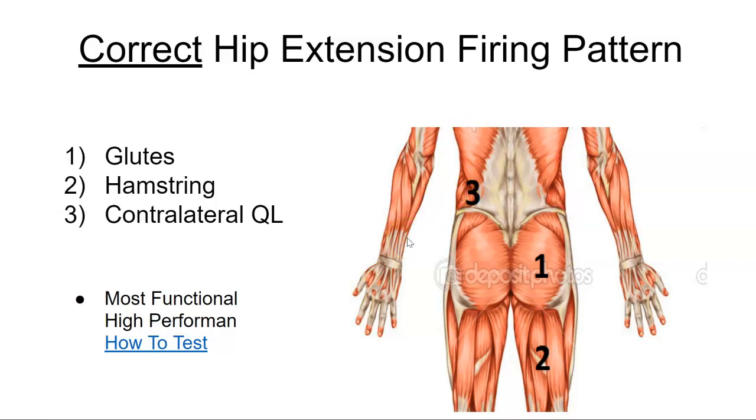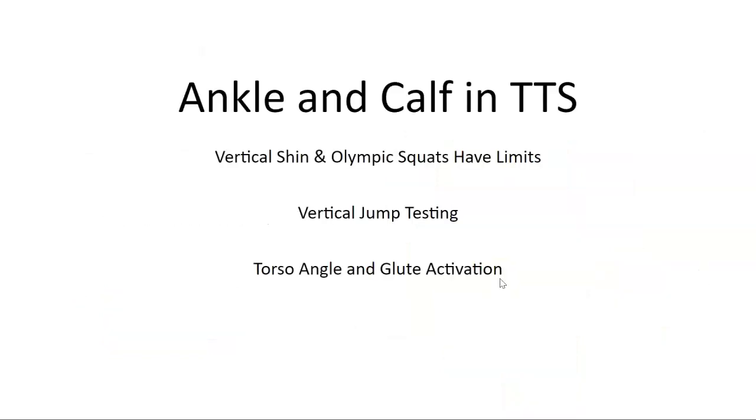In RPR we talk commonly about this — when the glute pattern isn't correct, you have a problem. RPR fixes this glute pattern, and by squeezing the big toe you drive that glute pattern home on the triple stack.